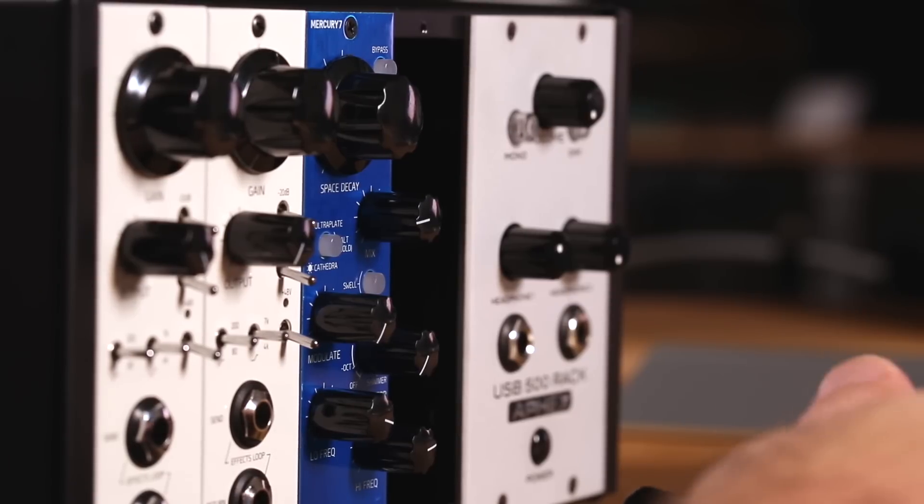The Mercury 7 offers a full array of direct-access controls, along with second-layer controls like pre-delay and diffusion.